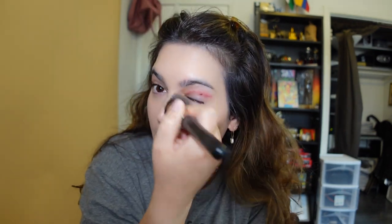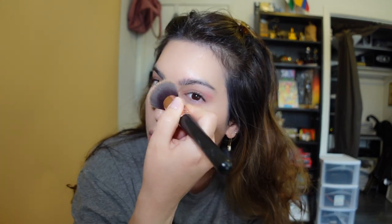After I buff this in, I'll then just go over a light coat on the scar with the brush as well. I think it's already made a difference. Then I'll go in with the Bye Bye Under Eye It Cosmetics Concealer.